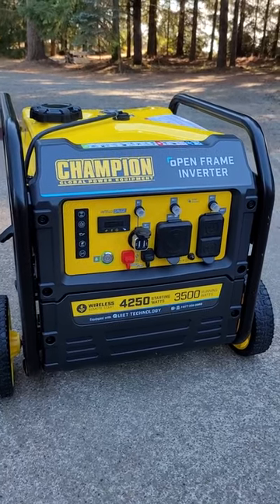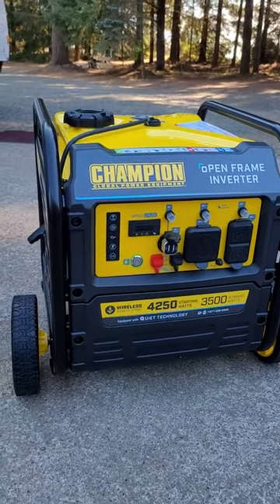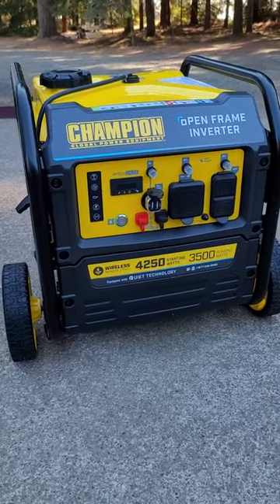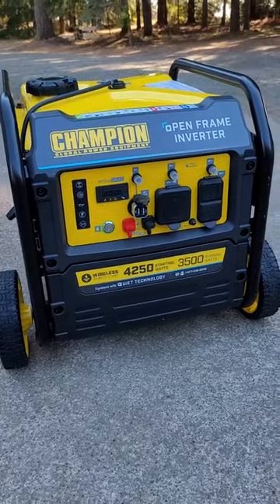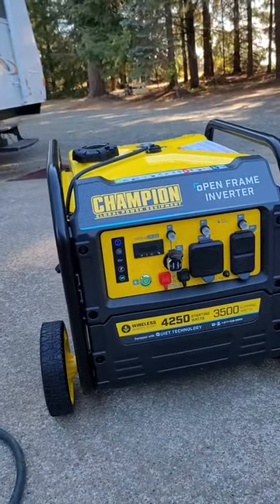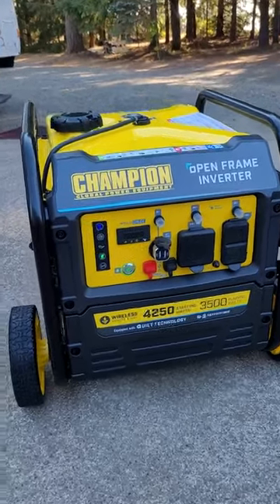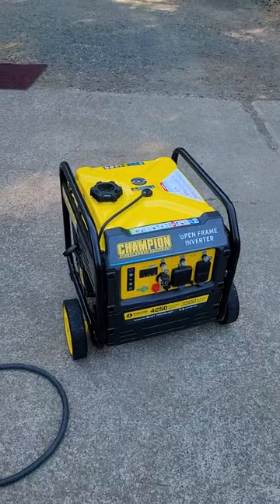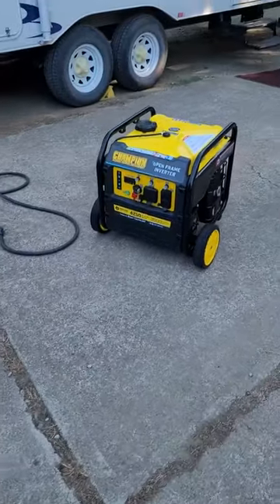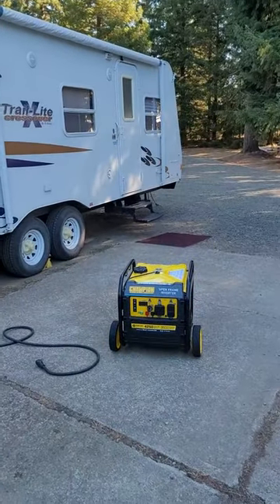All in all it's a pretty good little unit. You can start it with the remote — just push this button here and you can start it. It's pretty quiet. I don't know how it'll come across on this video, but it's pretty quiet.